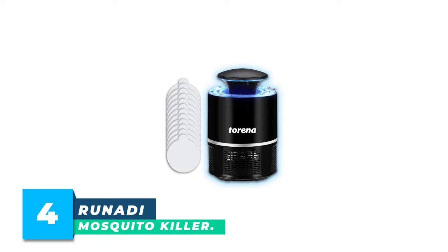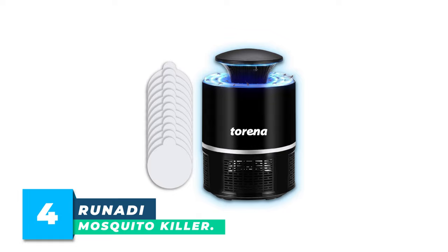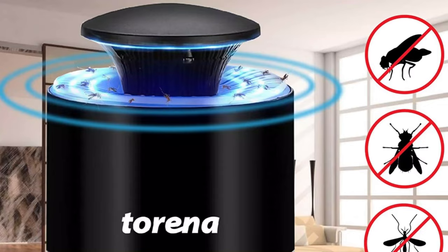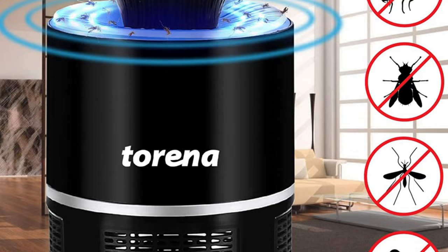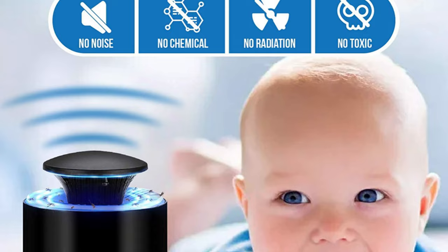Number 4. Runati Mosquito Killer. This organizes 360-degree lure light and strong airflow in the mosquito killer lamp to inhale mosquitoes and insects into the cage inside, where they will be dried to death or trapped with sticky pads. This fruit fly trap is convenient to use with a cable allowing you to connect to a laptop, computer, car, or power bank.